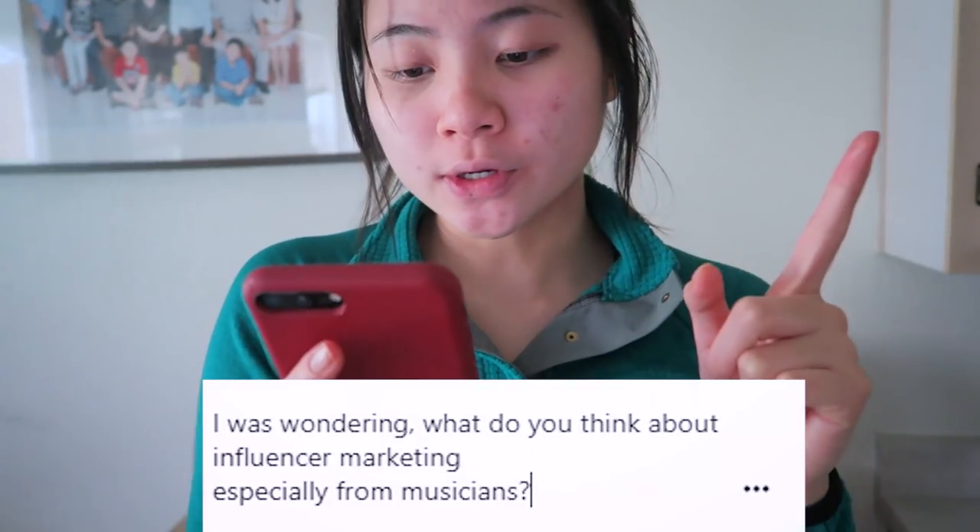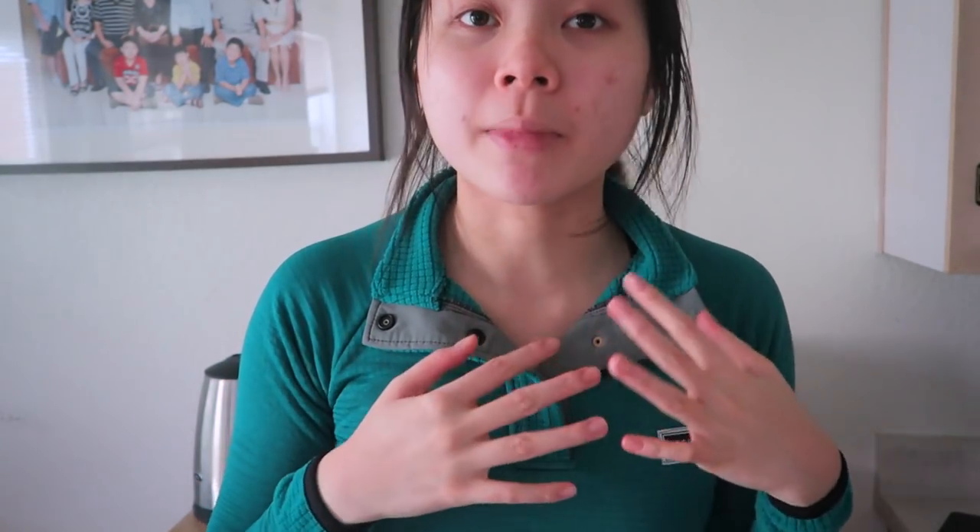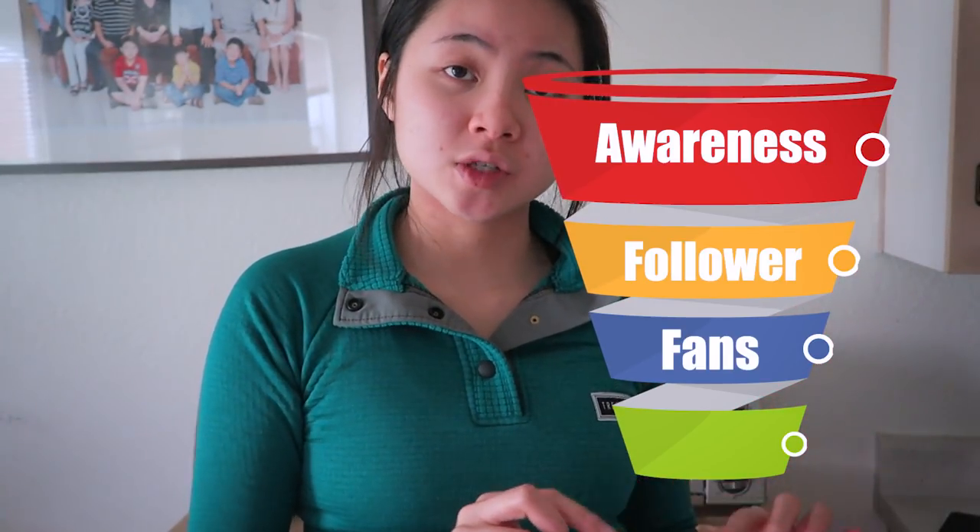The question I got was: what do you think about influencer marketing, especially from musicians? Artists are in a huge place right now — there's a huge opportunity there, and I'm already managing a few artists' marketing strategies. I took a few courses; one is from a music management company in the Netherlands, and one of the CEOs basically said: create a fan funnel. A fan funnel is a cone with four levels — the top stage is awareness, then follower, then fans, and then super fans. This framework works for general marketing, but especially for musicians trying to create a fan base.